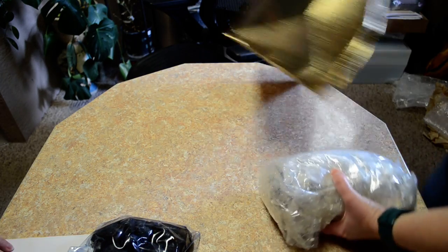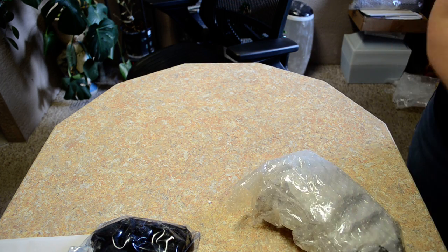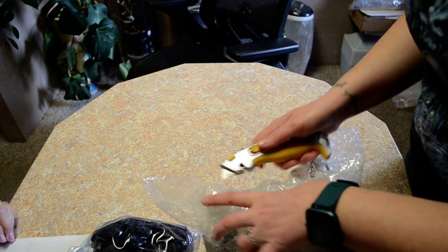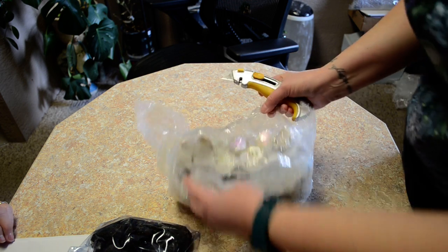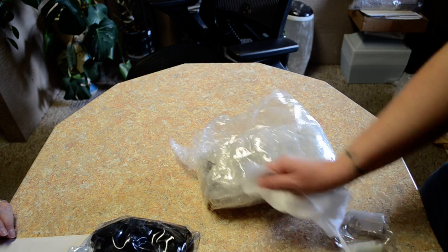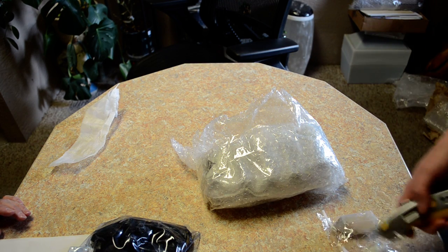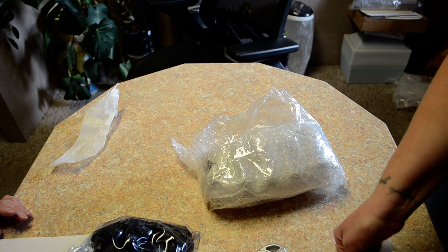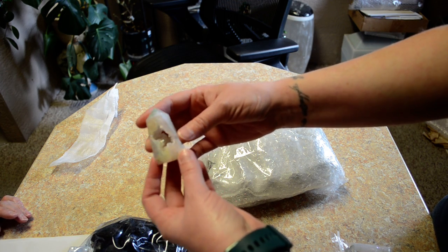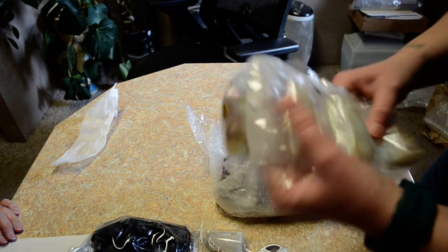And something in bubble wrap — a whole bunch of somethings in bubble wrap. It is quartz that has had a chemical reaction with, I believe, platinum to make it angel aura quartz. I don't know if you can see the colors but they're kind of pink and green, and then there's druzy inside. Another of the same.